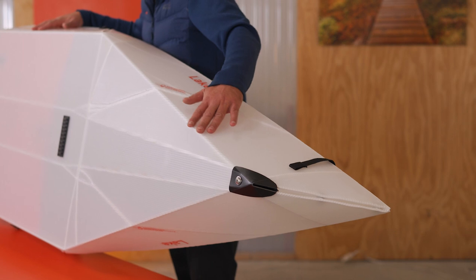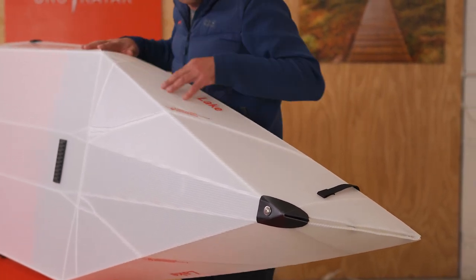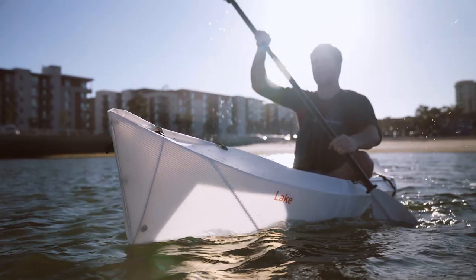Now, there are some edges and angles from the way it folds, but this helps it track better than inflatables. Bear in mind that this kayak is the shortest in our lineup, and by nature short boats have more agility but less tracking. Still, for the size, it does way better than an inflatable, and is comparable to a 9-foot rigid molded kayak.